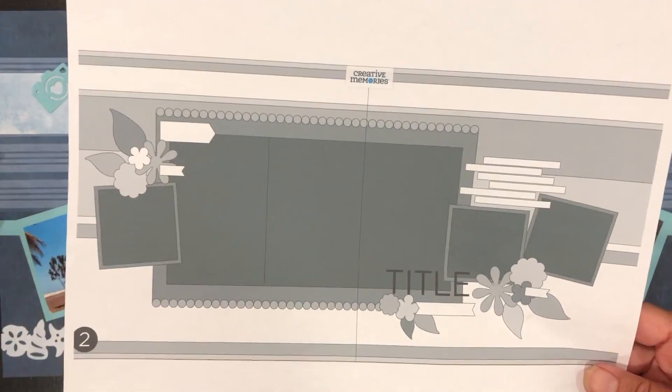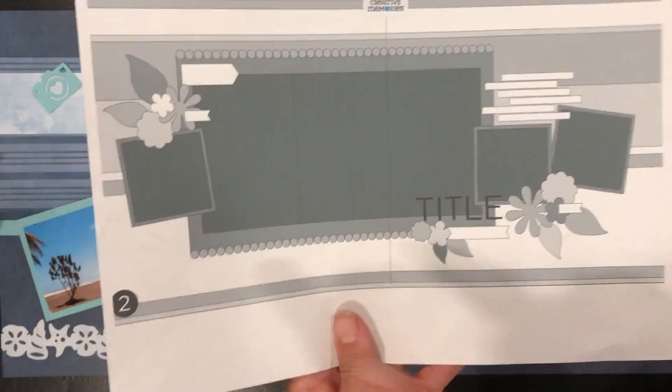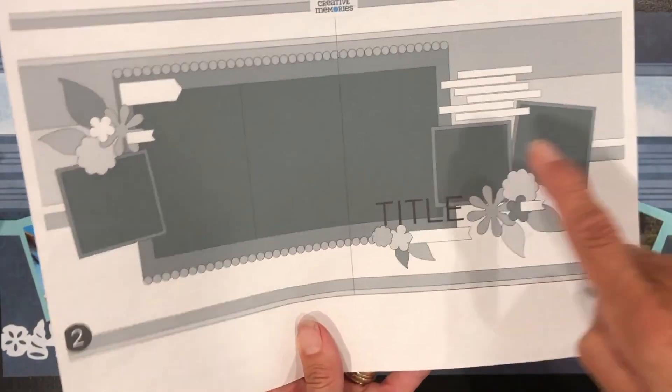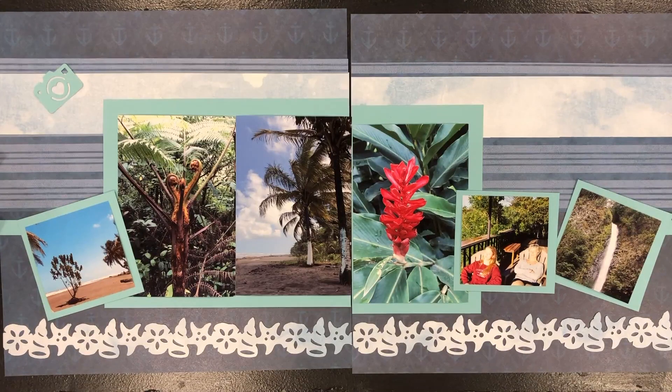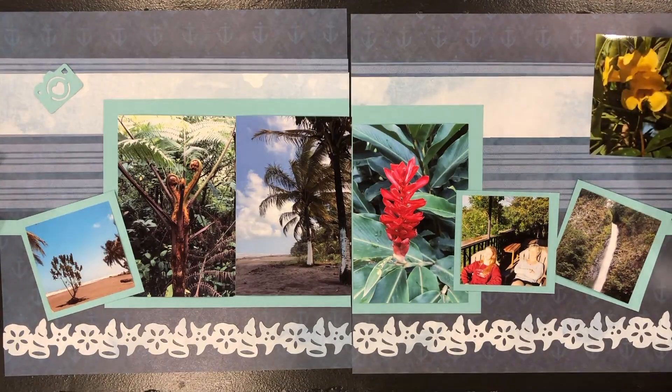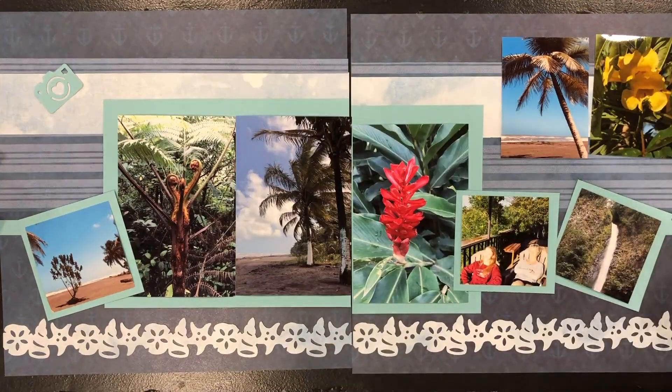As you can see in the sketch, it has six spots — one, two, three, four, five, six — and I've got six photos in the sketch right now. If you'd like, you can add more photos. I have two more photos that I'm going to tuck into this corner, and I could still add other photos up in the top.